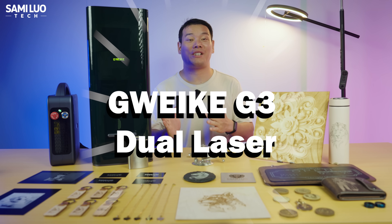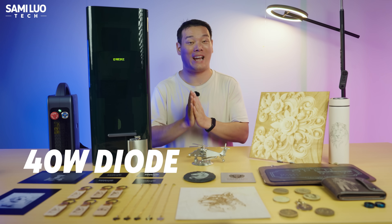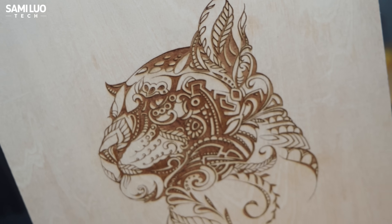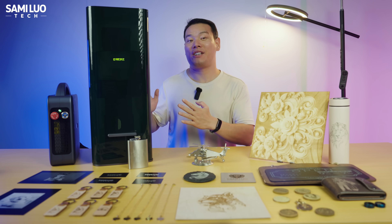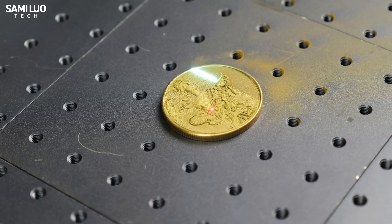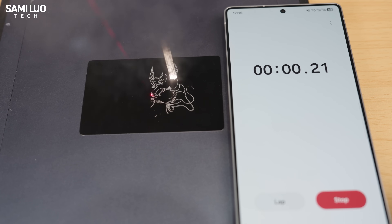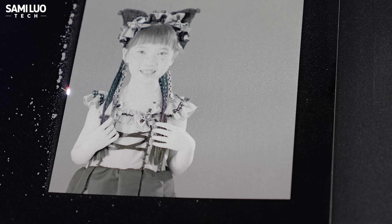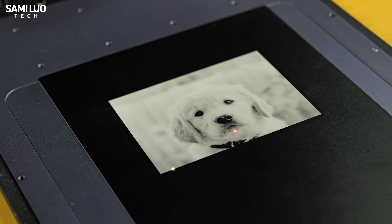This is the GWAC G3 Dual Laser, which comes with a 60W MOPA plus a 40W diode, all packed into this compact body sitting right here on my desk. With that kind of power, it can engrave almost any material. Not only is it fast — 15,000mm per second is an incredible speed — but also refined, supporting up to 8K high-precision engraving.